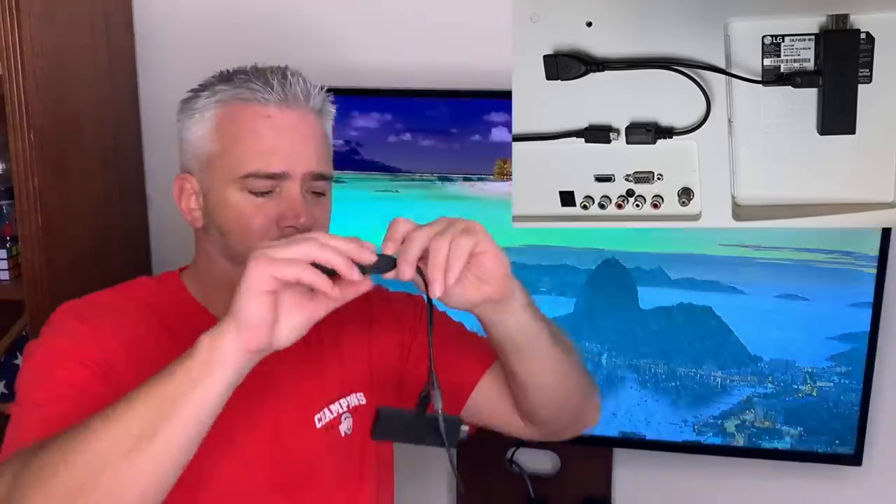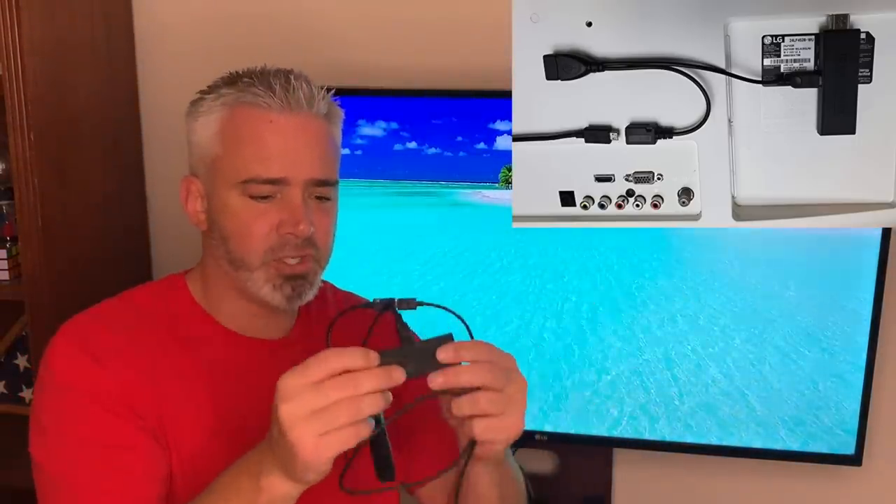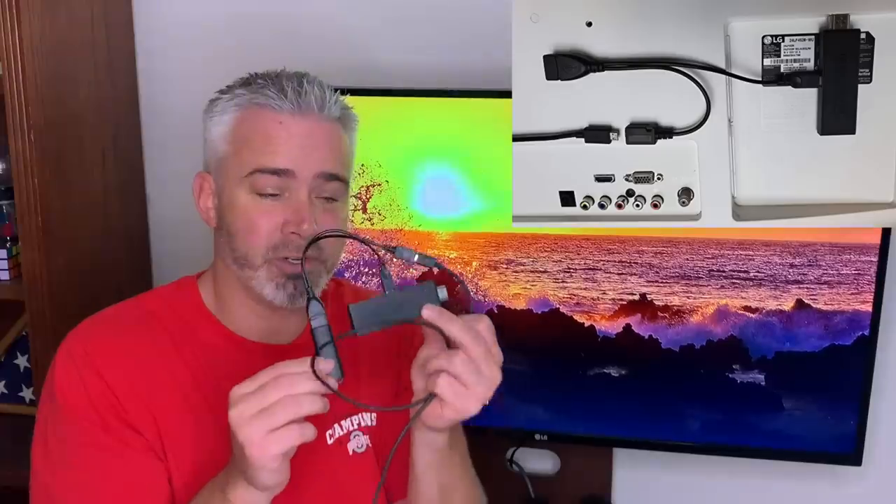Take a small thumb drive — a 16 gig or 32 gig — and plug it into the adapter just like that. I'll put illustrations on screen so it's easier to see. Now you've doubled, tripled, or quadrupled your storage on your Fire Stick.